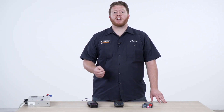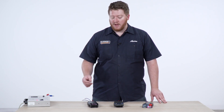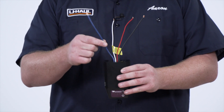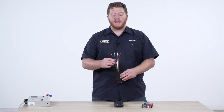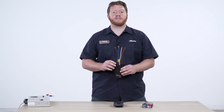When installing a brake controller, there are four wires that each have an important function to activate your trailer brakes. First, you'll see that each brake controller has a blue wire. This wire is ran the length of your vehicle and it hooks up to your seven-way connector on the rear of your vehicle, which will send the power straight from your brake controller to your trailer brakes.